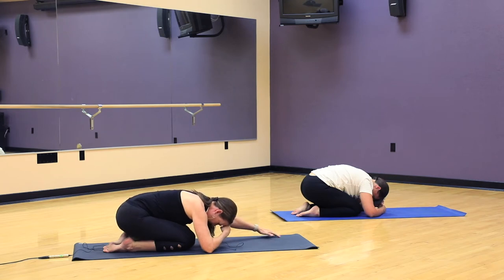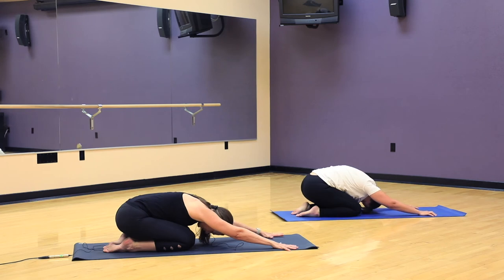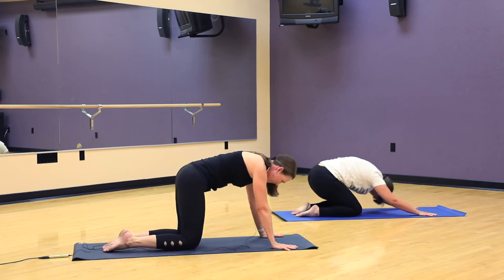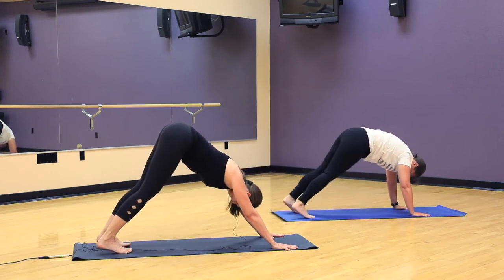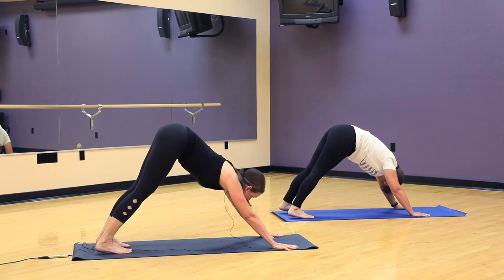Beautiful. And then please go ahead and walk your hands forward again. We reach towards the top of the mat as far as we can reach. Lift the underarms away from the floor. Inhale, come up to tabletop. Curl your toes under and lift your knees off the floor. We'll go into downward facing dog. We'll hold — try not to pedal the legs out just yet. We'll just stay here for a couple of breaths and notice what this feels like.